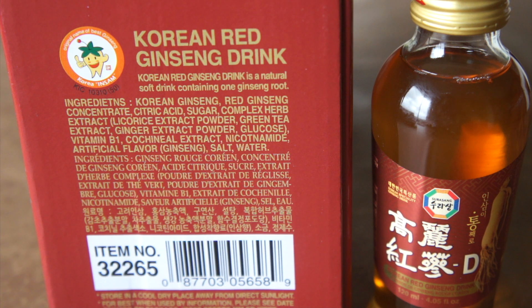Next is a complex herb extract: licorice, green tea, ginger. Now you're getting into the ingredients that, separately from ginseng, might be giving you some of that pick-me-up. These herbs aren't super well-studied as far as their efficacy for energy or endurance, but green tea, ginger, and glucose are going to give you a little rocket fuel flowing through your veins.